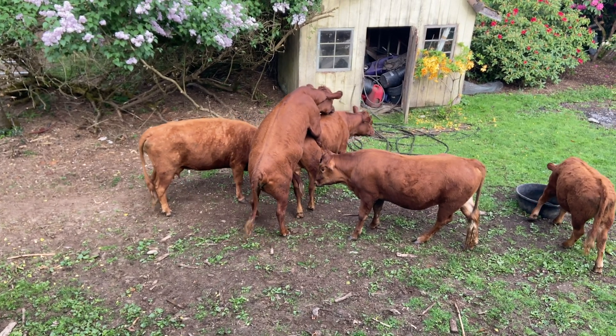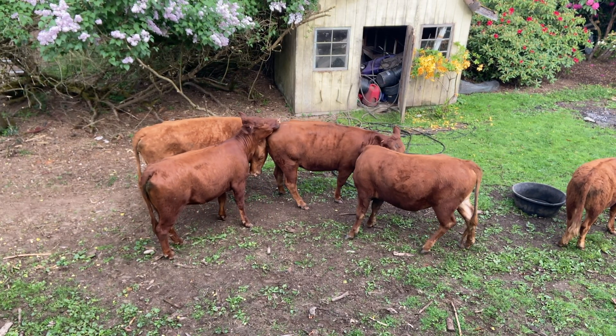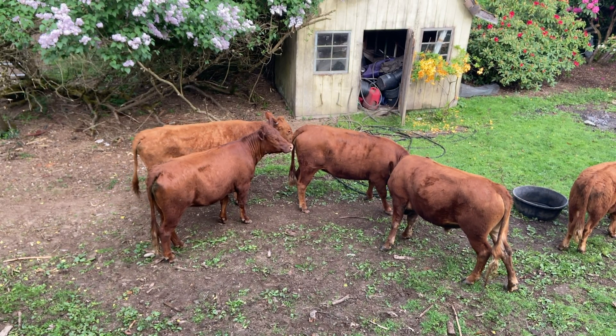Hi, my name is Tanya Garcia and I'm the owner of Elemental Family Farm in Renton, Washington. I wanted to share with you this video today about artificially inseminating your cows.